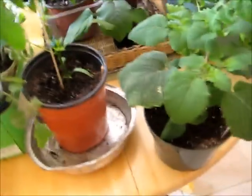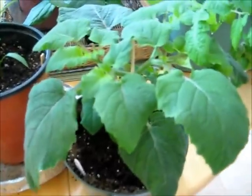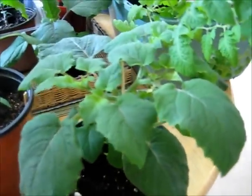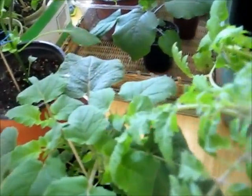Over here I have a ground cherry — it's the first time I've ever grown one. It's doing really well and it has little flower buds growing on there. I'll probably pinch those off because the plant's still pretty small, but it's got a nice look to it, it's a pretty plant. I hope to taste it this year — I've heard ground cherries are pretty good.